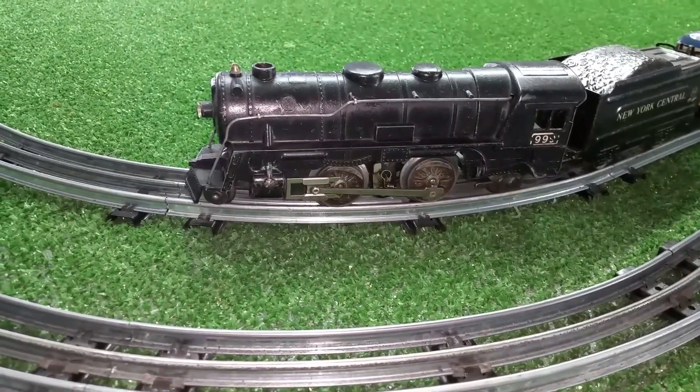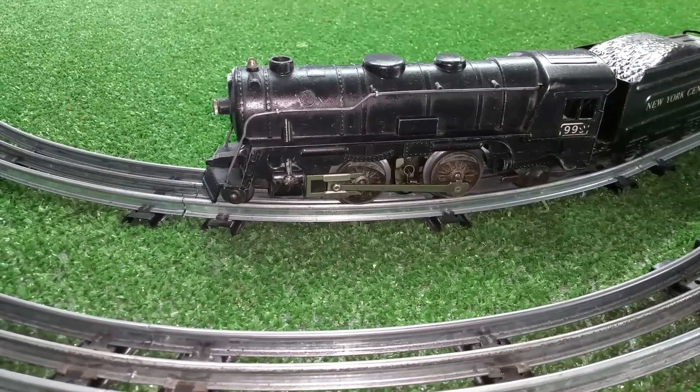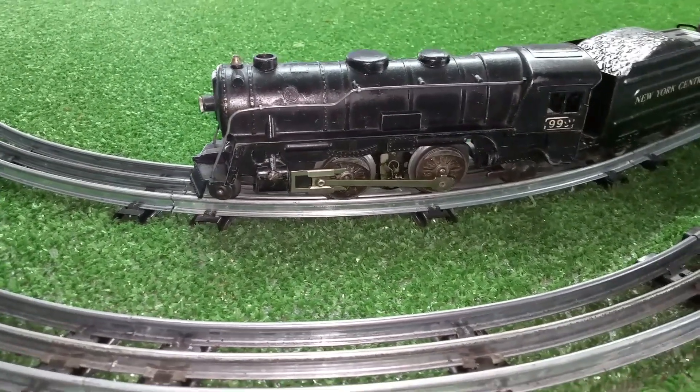Greetings, Benjamin Jay from Ben's Trains with another in the series. This is that 999 that arrived yesterday and I wanted to do a quick follow-up on the paint.